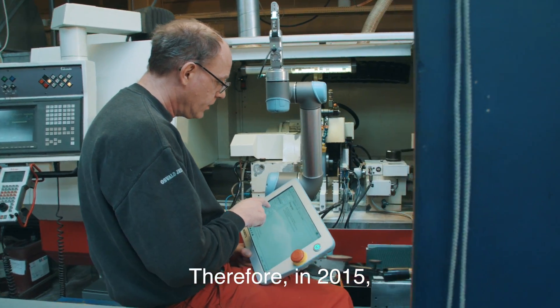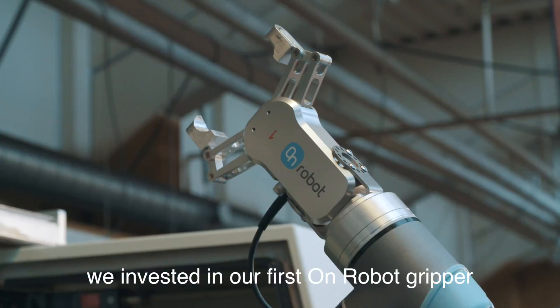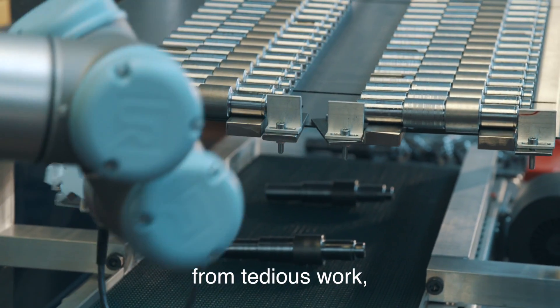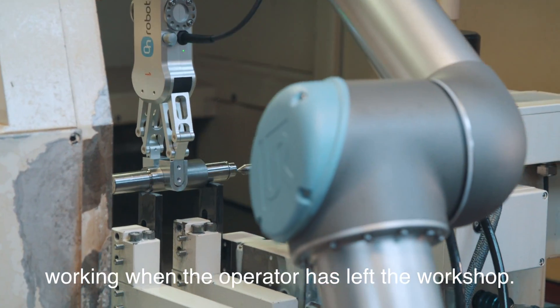In 2015 we invested in our first OnRobot gripper and had a return on investment in less than three months. The machine operator has also been relieved from tedious work and the machine can now continue working when the operator has left the workshop.